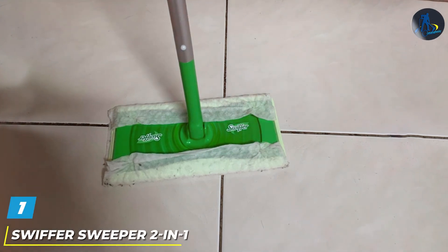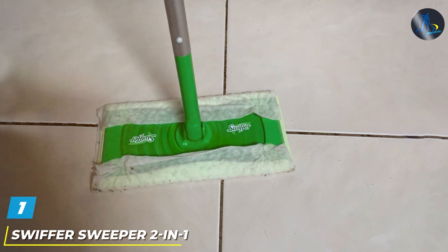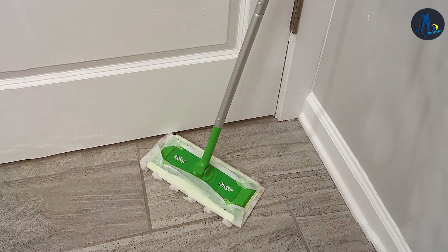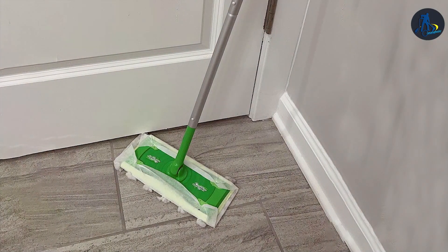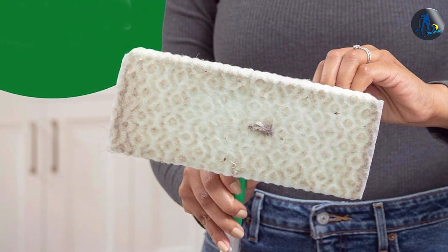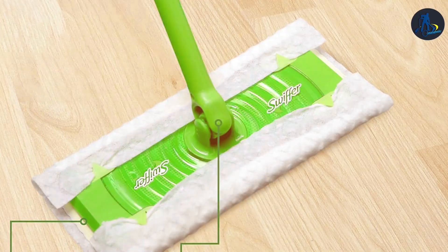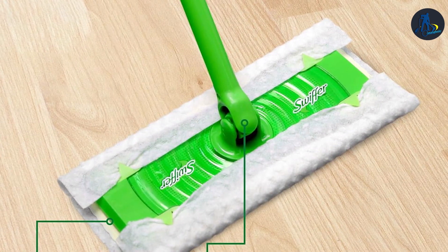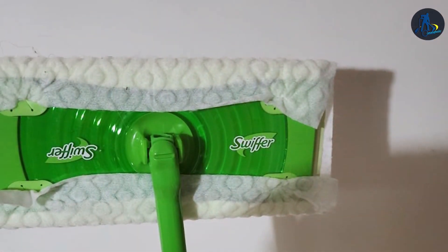At the first position of our list, we have the Sweeper Sweeper 2-in-1 Mop Kit, offering both dry and wet cleaning capabilities in one convenient package. Engineered with a versatile design, this 20-piece set tackles dirt, dust, and grime with ease, making it ideal for laminate floors. The dry cloth effortlessly attracts and traps dust, hair, and allergens, while the wet cloth powerfully dissolves tough, sticky messes for a thorough clean. Its lightweight and maneuverable construction ensures easy navigation around furniture and tight spaces, while the durable materials promise long-lasting performance. With its efficient design and effective cleaning power, the Sweeper Sweeper 2-in-1 Mop Kit streamlines your cleaning routine, saving you time and effort.